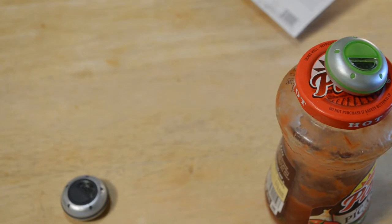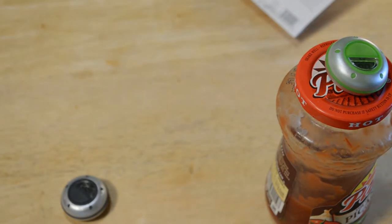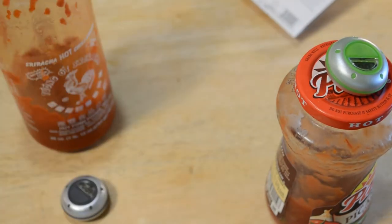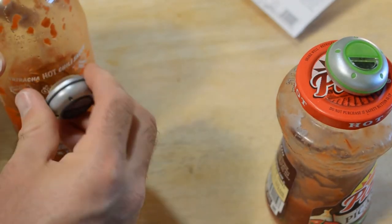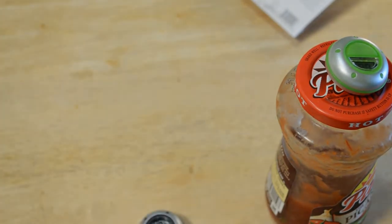You're gonna be out of luck if you have Tapatio or sriracha — I guess you could put it on its side, but that's not really gonna work. So you're kind of limited to certain bottles, like salad dressing maybe.